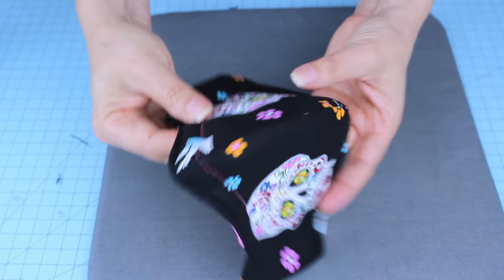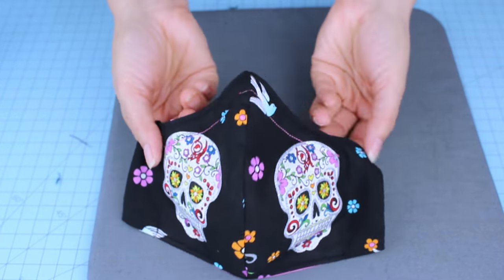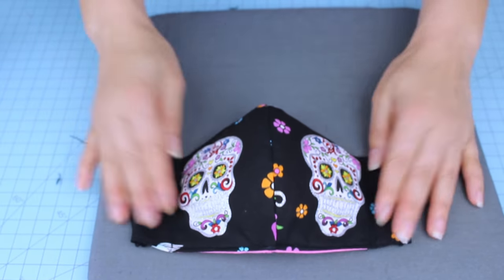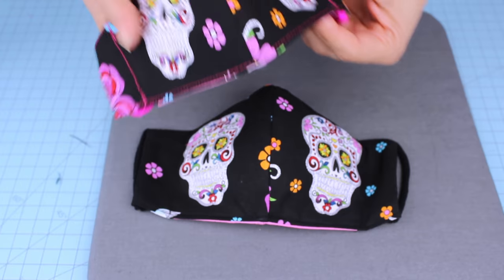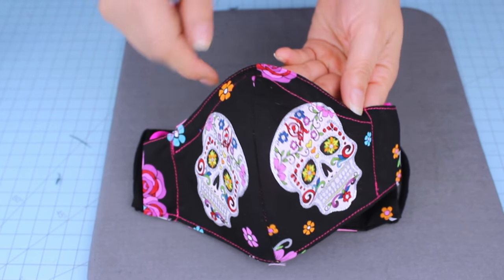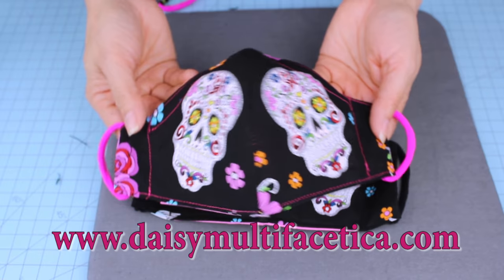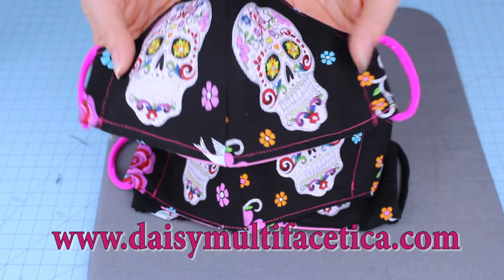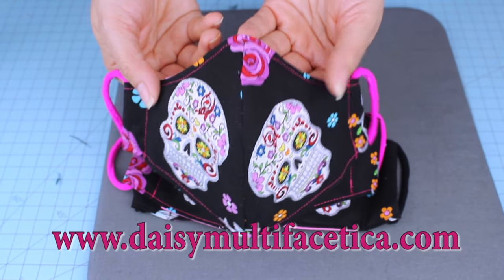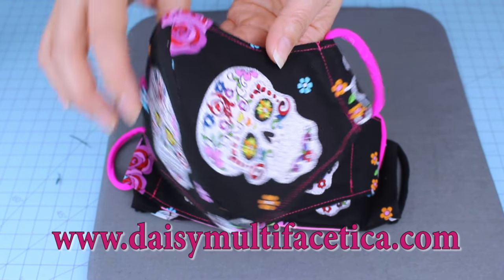And here we have the beautiful fabric face mask with filter, filter pocket, and nose wire for support. As you can see, it was very easy to sew. If you wish to sew this face mask, I invite you to visit me on my website where you can find all of my free patterns.